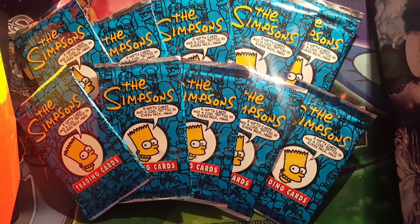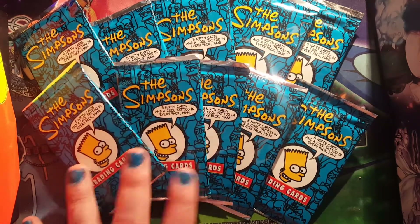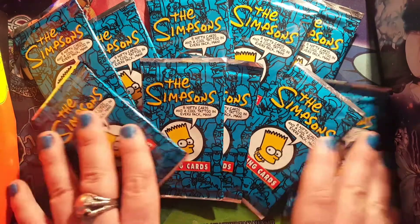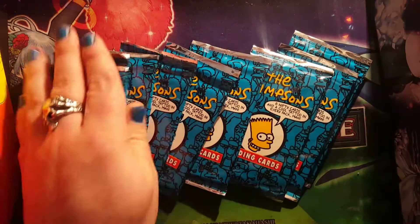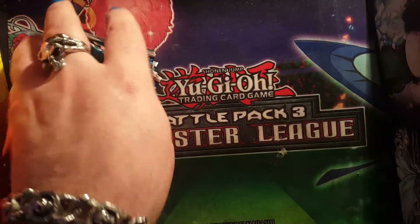Here we are with another unpacking video. Instead of unboxing something really old, I came across these on Facebook Marketplace — he was selling 29 of these for like 50 bucks so I picked them up. These are pretty collectible surprisingly. We're gonna open 10 of them; I'm keeping 15 of them to the side because these are actually really old — they're from 1993.